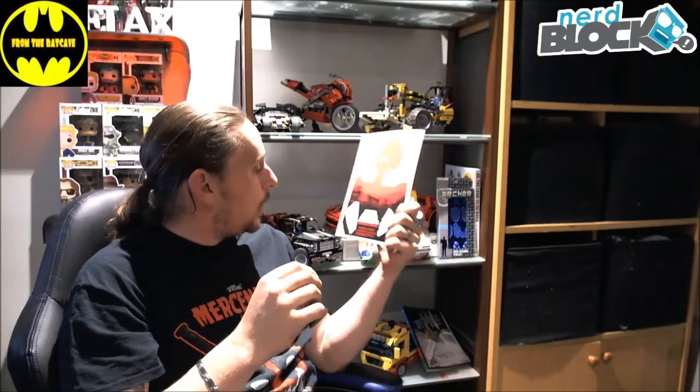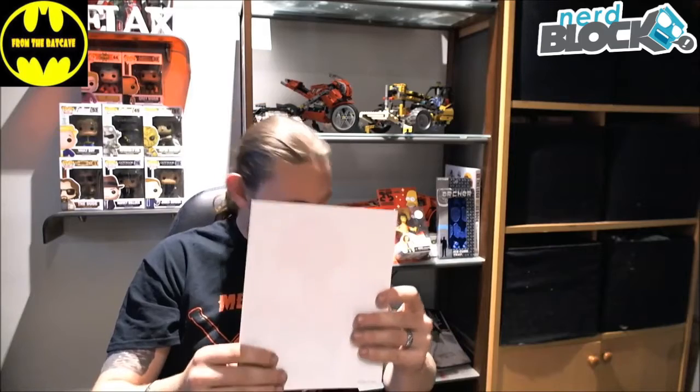I have a nice little postcard here — a live postcard — Space Balls: The Schwartz Awakens. Obviously in honor of the fact that Space Balls 2: The Search for More Money has been confirmed to start filming, so that's pretty cool.